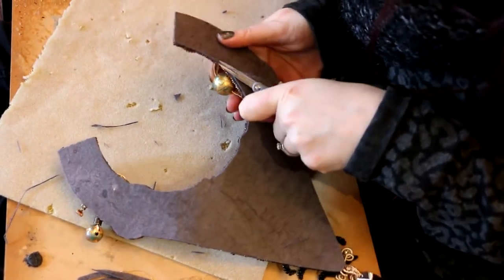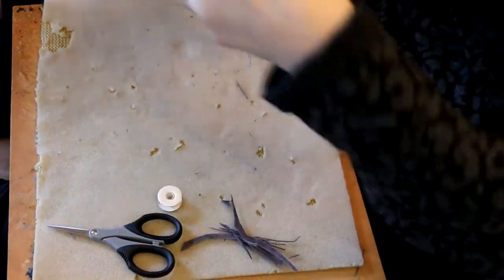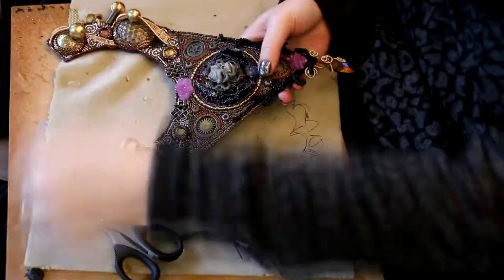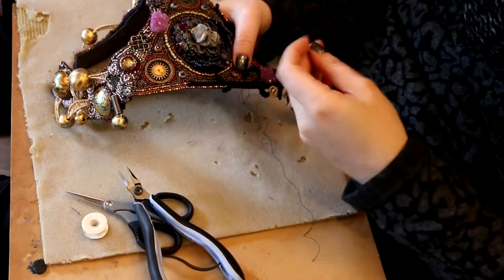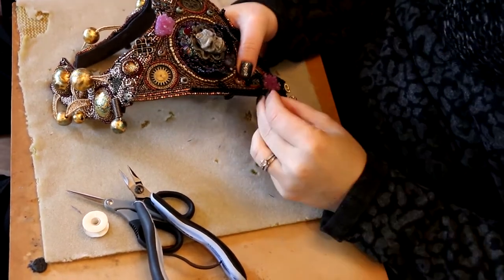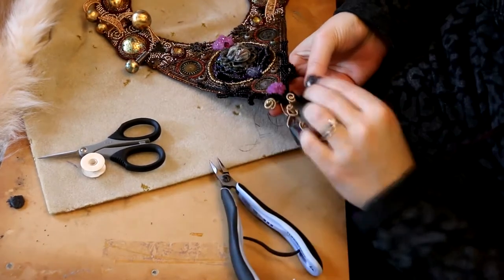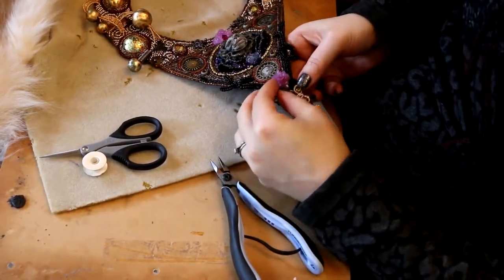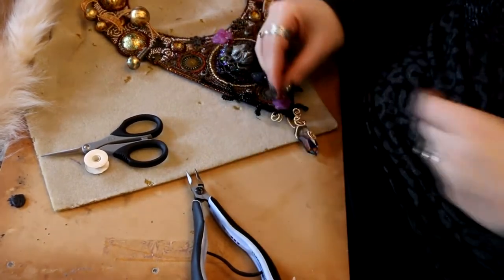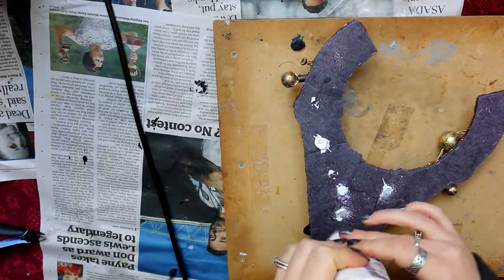You need to trim it nice and close right up to the other piece of lacy stiff stuff. This is also a great opportunity to do any last stitch work — reinforcing, or adding any design beads you want. I'm going through a lot of the outer stitch work, especially the black bead work that's sticking out, adding additional layers to make it stronger. I did a fair bit more but didn't show it all.